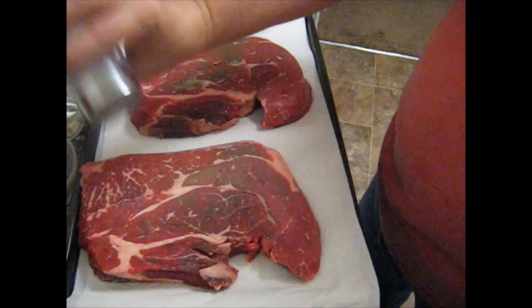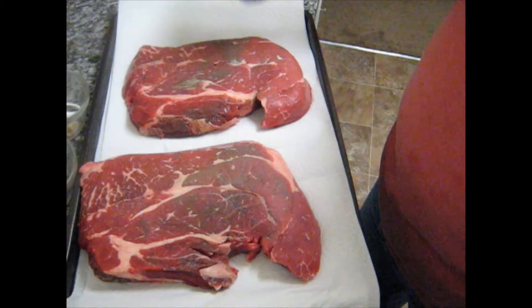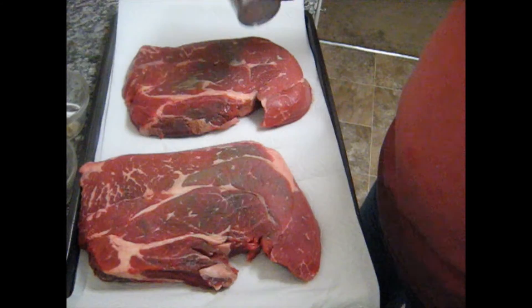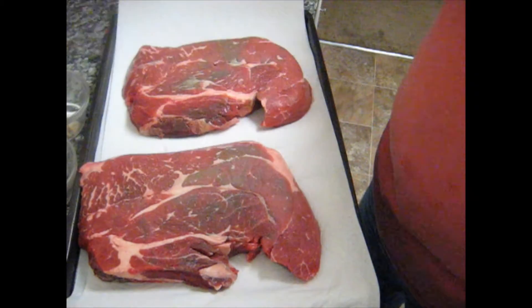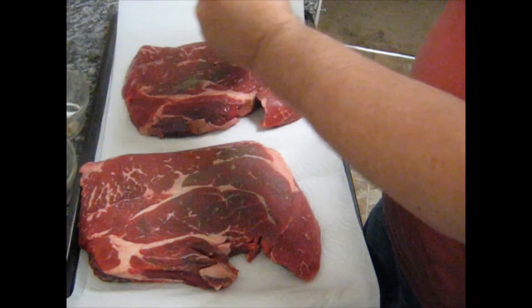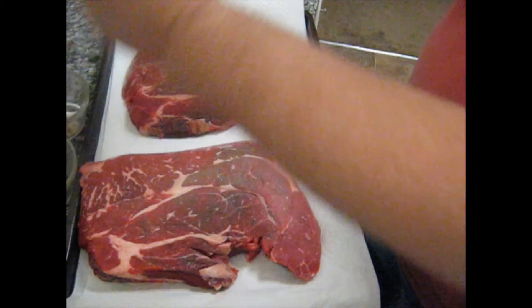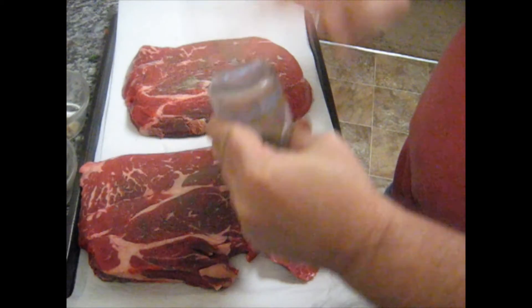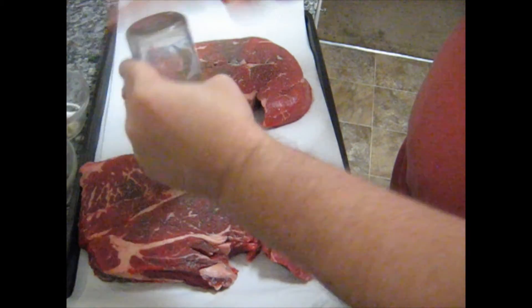Now we are going to add a little salt. Not a whole lot — we are trying to cut back on salt, remember. And some pepper. Just smack that pepper's bottom. Don't worry, the pepper enjoys it.